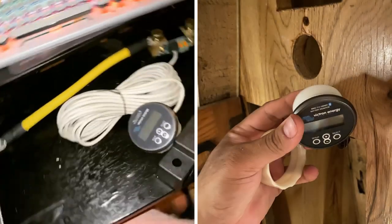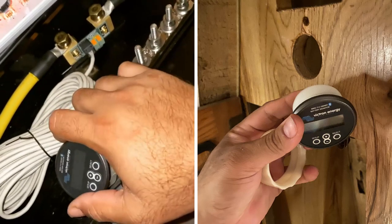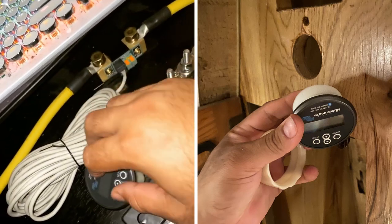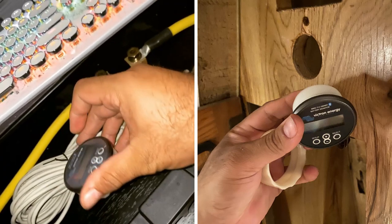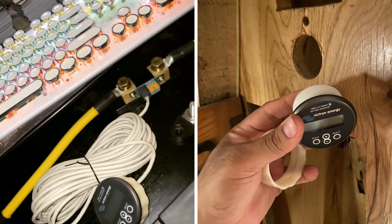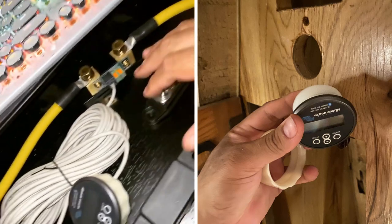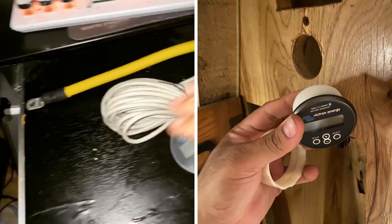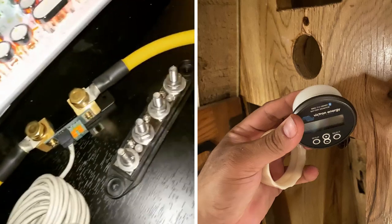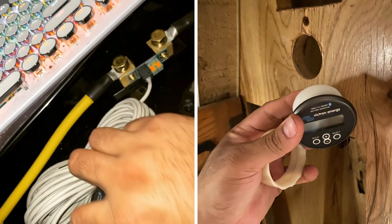Alright guys, a little sneak peek at what I'm doing tomorrow. This is the battery monitor — the Bluetooth battery monitor. You don't even need to make a hole in your wood. You can just leave it in the back, connect on Bluetooth, and you can see all the energy. But I'm going to make a hole, so I'll be putting this up on the YouTube page. This is a 500 amp shunt. It goes to your negative battery terminal, and it's just an ethernet cable that connects to the battery monitor.